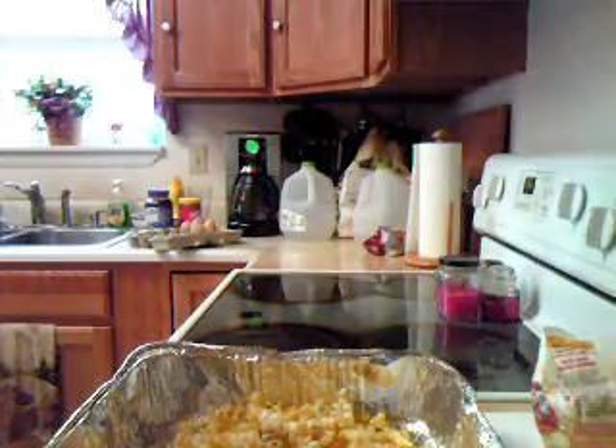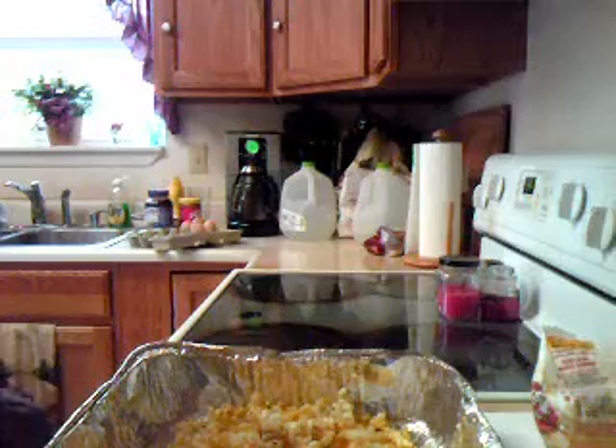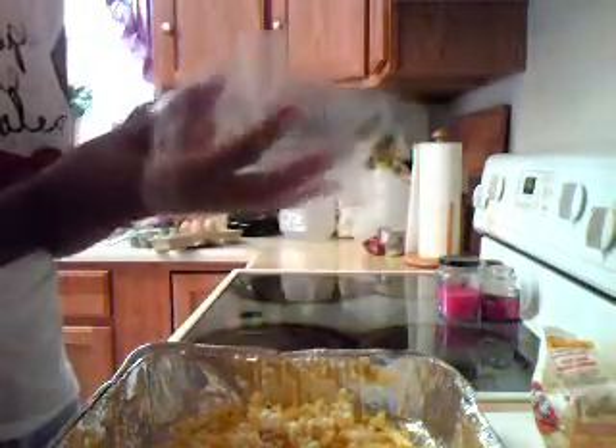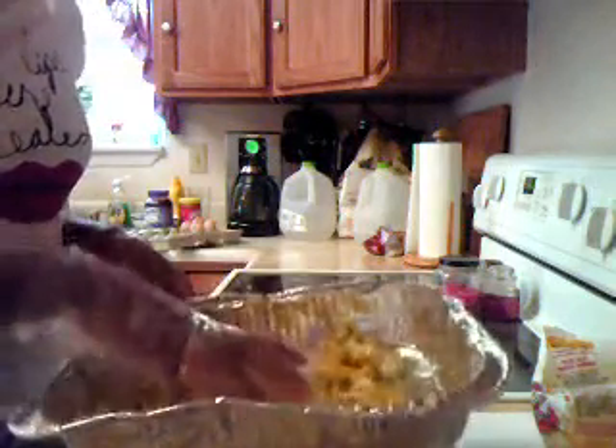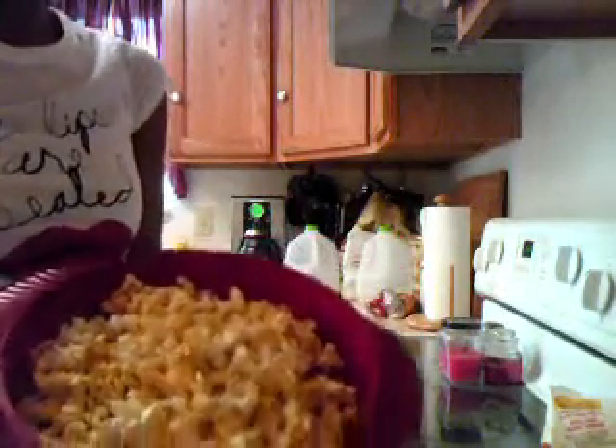You want to have a glove handy, because it can kind of get messy if you're making a lot of this, so it's good to have at least one glove handy. You put your glove on and you just start mixing with your fingers. This should be pretty good. Once you've mixed it up, you can put it in whatever container you want to use to serve the popcorn, and that's basically it.